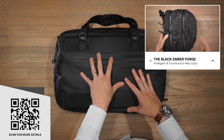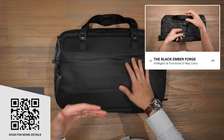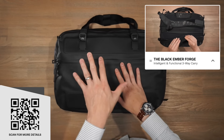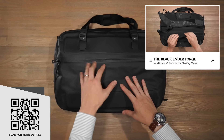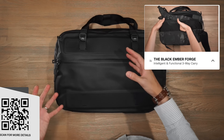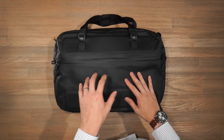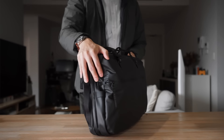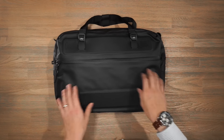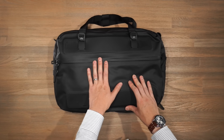Last but not least is the Black Ember Forge 20. Black Ember has a few variants of the Forge — one more catered towards travel with more space, but this Forge 20 is specifically for daily commuting and work. Out of all the bags in this video it has the most techy vibe — a very black-on-black matte finish with a stealthy aesthetic. It features Black Ember's HTX performance material: 750-denier Cordura nylon with a water-repellent sheen. The bag also features a lot of Hypalon, YKK AquaGuard zippers, and T6 anodized aluminium hardware.